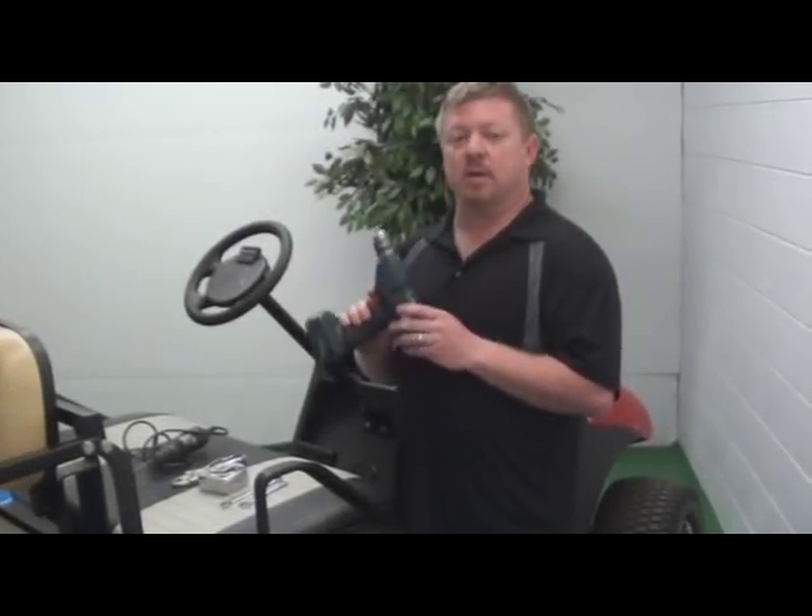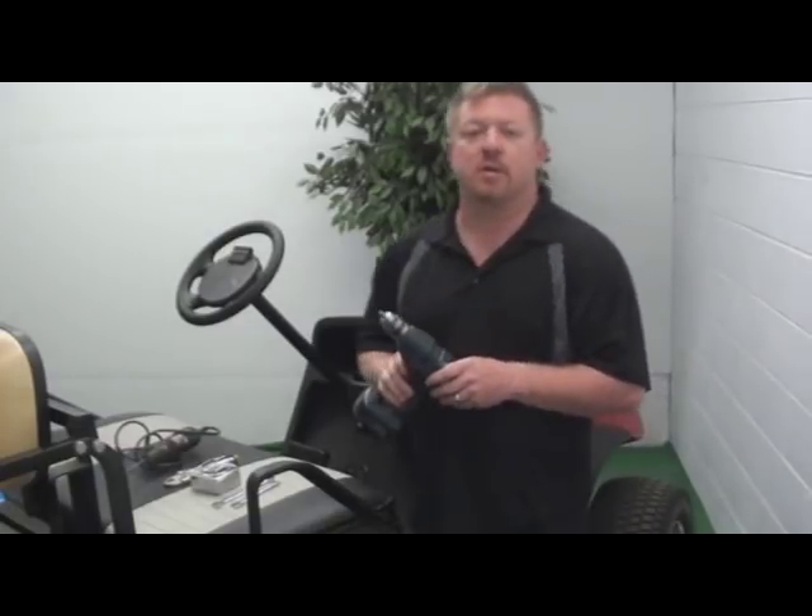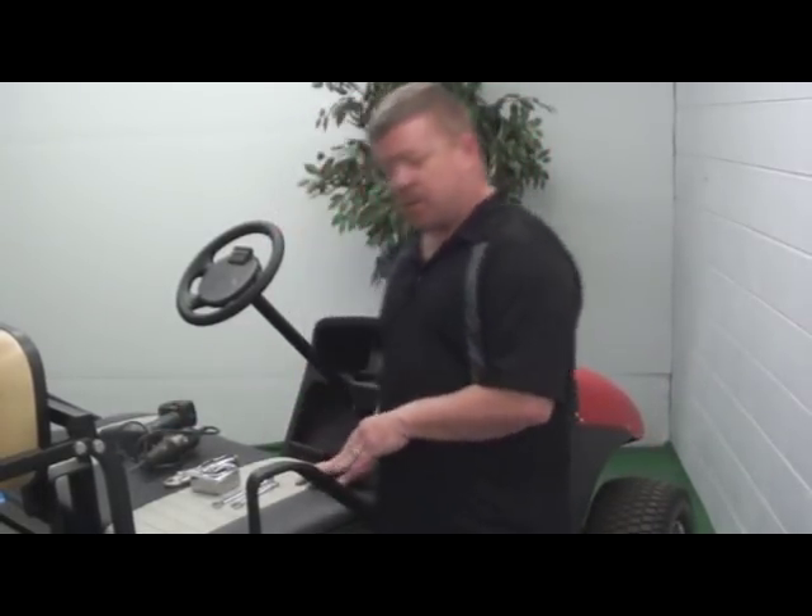A 5/16 bit in a drill. You can use this to drill through the floorboard to attach the base of the dash to the car. That's pretty much it.